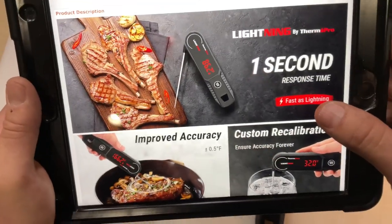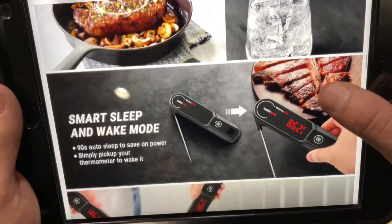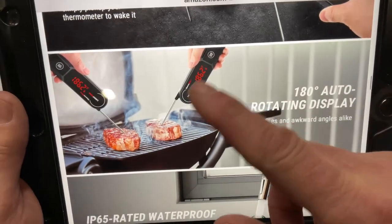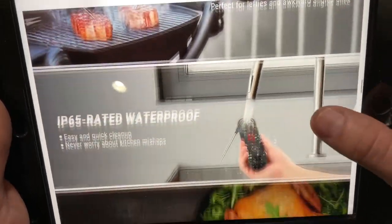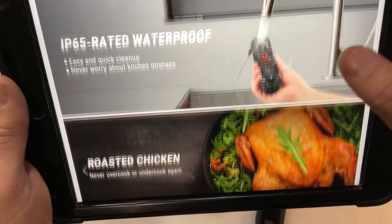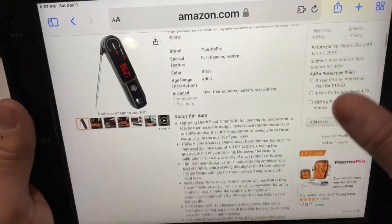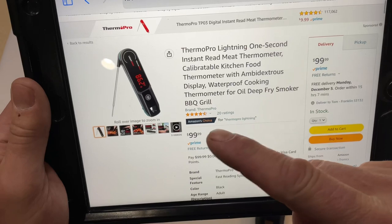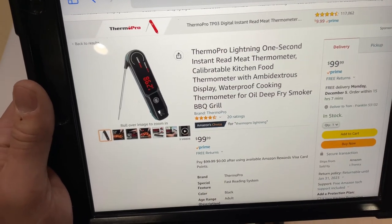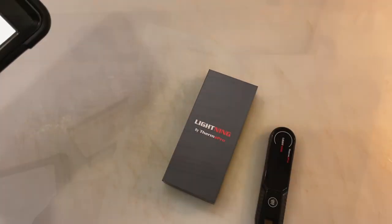They did send this to me. They're saying plus or minus 0.5 degrees, which is pretty typical in the industry. It has smart sleep and wake up, and the display rotates as you turn it — pretty cool. It is IP65 rated waterproof. Right now it's going for $100, but I have a 30% off code, which gets it down to $70.